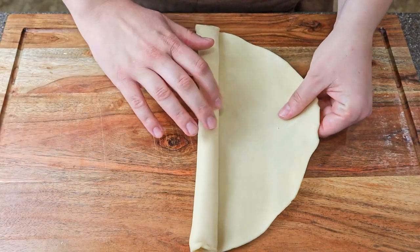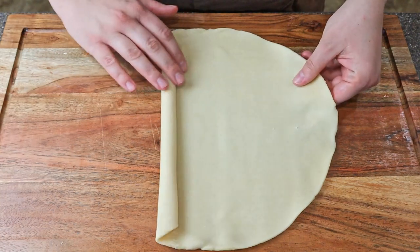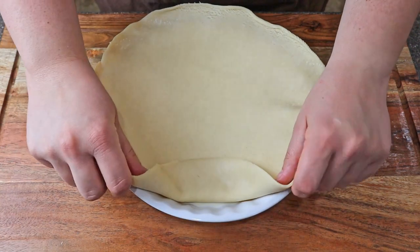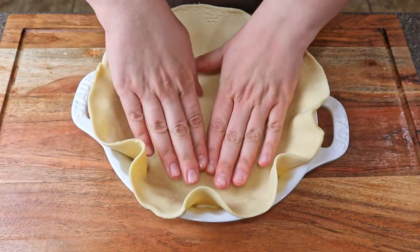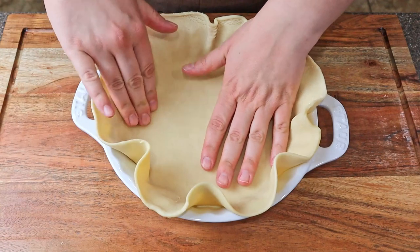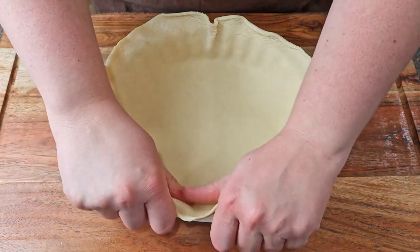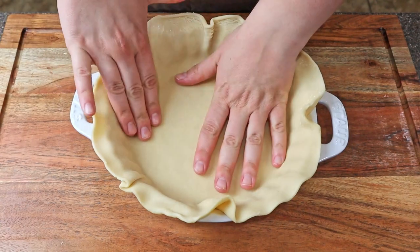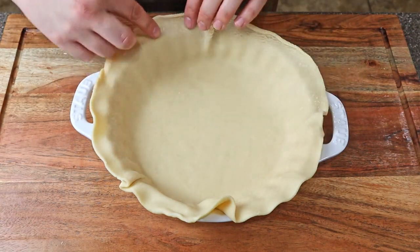Now we are getting to the dough portion, but first make sure to preheat your oven to 425 degrees. For the pot pie dough I used the Pillsbury pie crust that is in the refrigerated section — it comes in a two pack, which is perfect. Place your first sheet of dough into your sprayed pan, press it down into the pan, and then the excess hanging over the edge — just take a knife and trace it along the pan to trim those off.